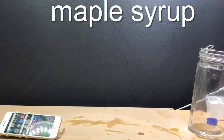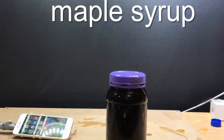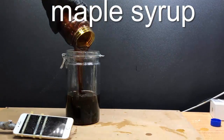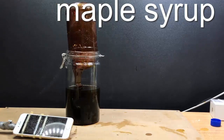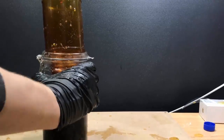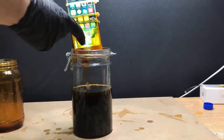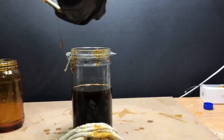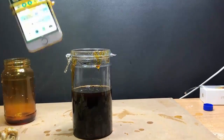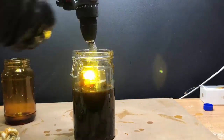Next up is maple syrup. This is probably the most viscous of all the liquids used in the test, and it did take time to pour in. I could only spend a few minutes on it as the drill and iPhone were struggling to spin around due to the thick nature of it. I thought this liquid was going to do the most damage, but surprisingly there was no triggering of the digitizer, and everything worked fairly normally with no visible liquid damage to the LCD screen.